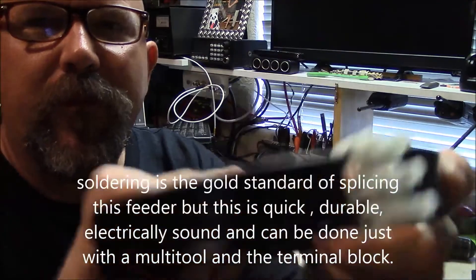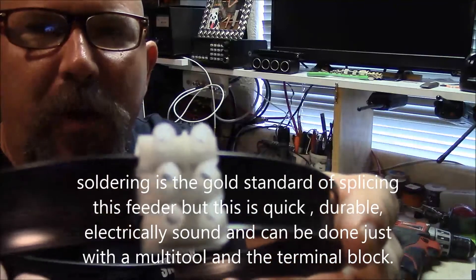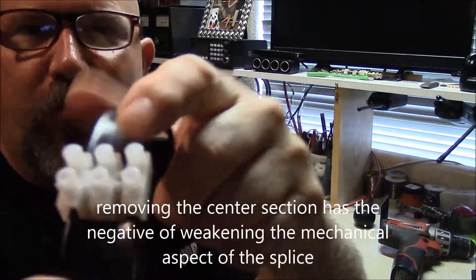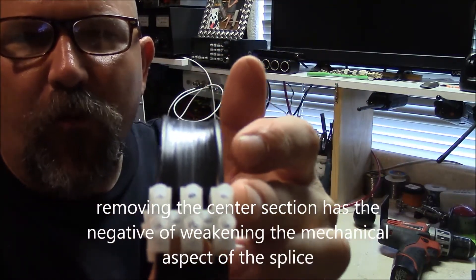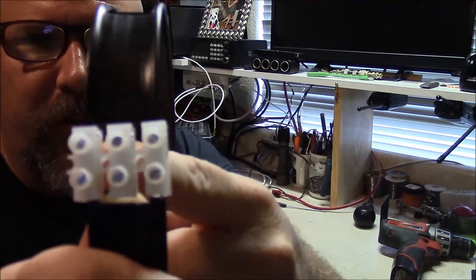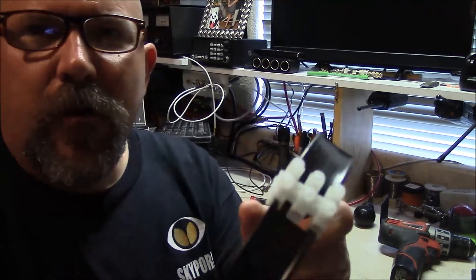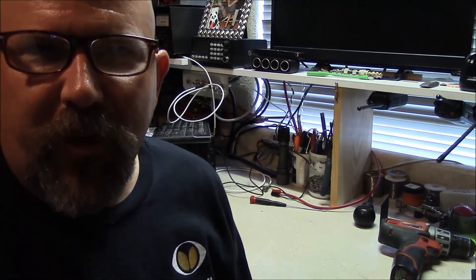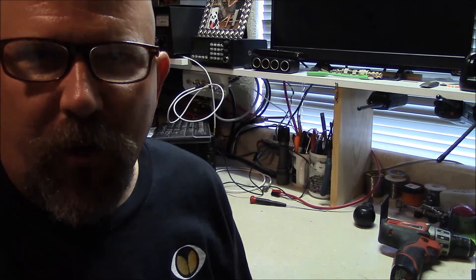Take your multi-tool and tighten it up. When you're done, you've got a very strong mechanical connection in your balanced feeder. You can remove the center section if you desire, but generally I just leave it in because it makes no difference in the performance of the feed line. You could also take your multi-tool and notch the center section out by transecting the connecting pieces. I hope this quick tip helps, and thank you again to all my subscribers for the 1,000 subscriber mark. This is Brett from Survival Comps — till next time.